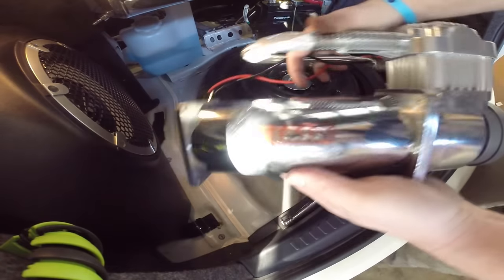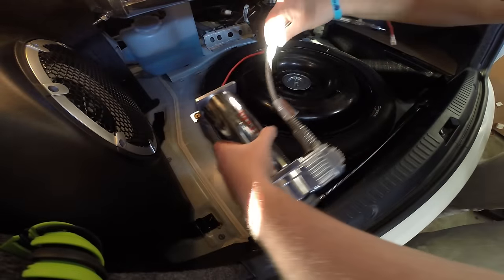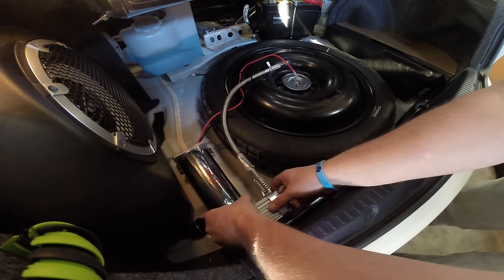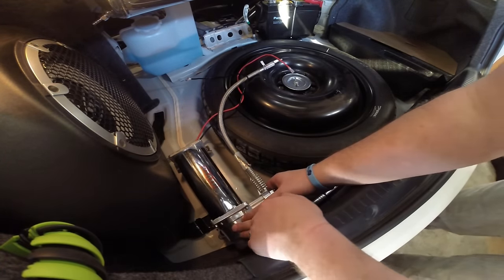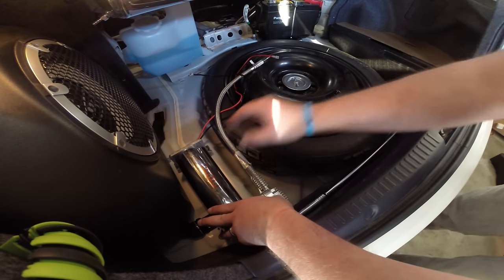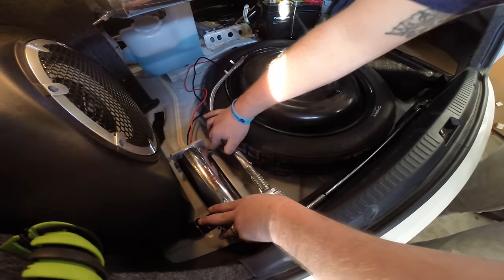Here we are — the ViAir air compressor comes with the kit. I moved the feet on it so it'll sit a little bit different. To get my spot figured out, I'm just going to use self-tappers and tap it to the car.